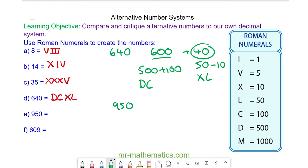For nine hundred and fifty, we have nine hundred which is one thousand minus one hundred. Because we're subtracting, the smaller symbol goes first. So we have C, M, then L.